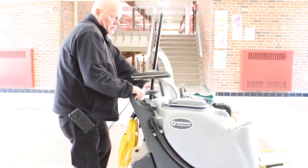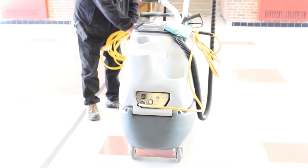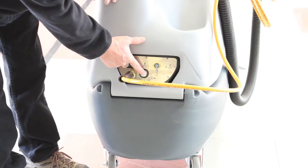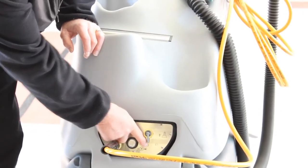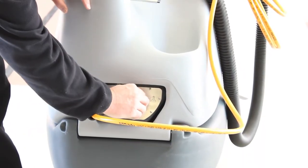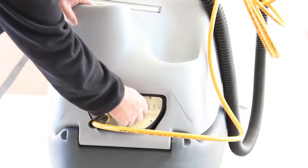Let me swing this around and show you the controls. You have a 15-foot cord with a GFCI on it for use in wet purposes. Very simple controls: this turns the pump on, this turns the back on, and this controls your chemical flow. Straight down is water only. Turn it this way and you're drawing from the cleaner side; turn it the other way and you're drawing from the disinfectant side.